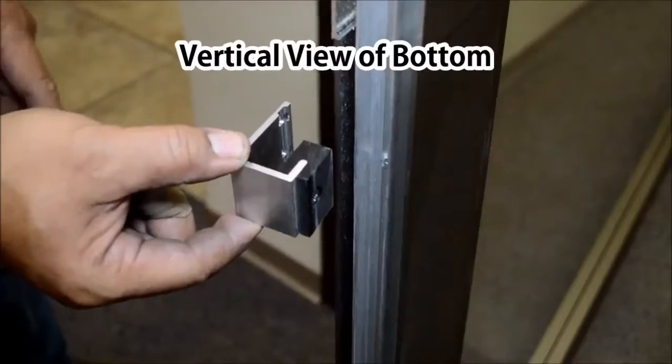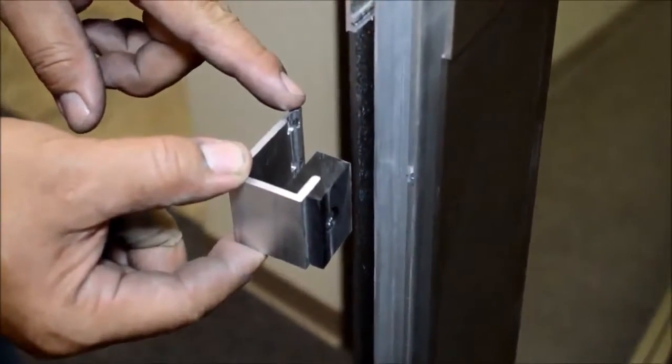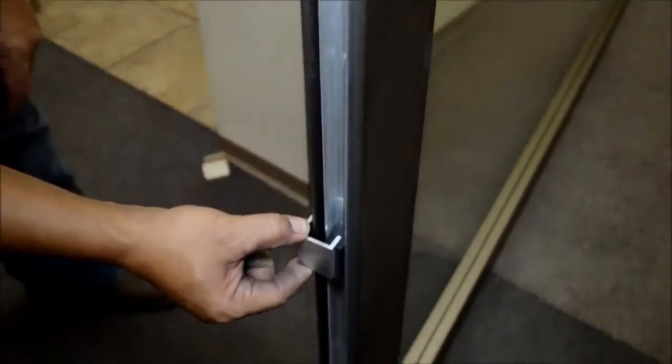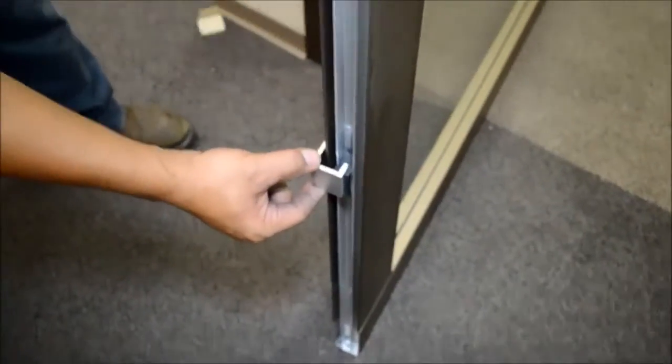Here we have a view of the bottom rail. This is where the door guide attaches to the frame, slides into the track at the bottom rail, and slides back and forth.